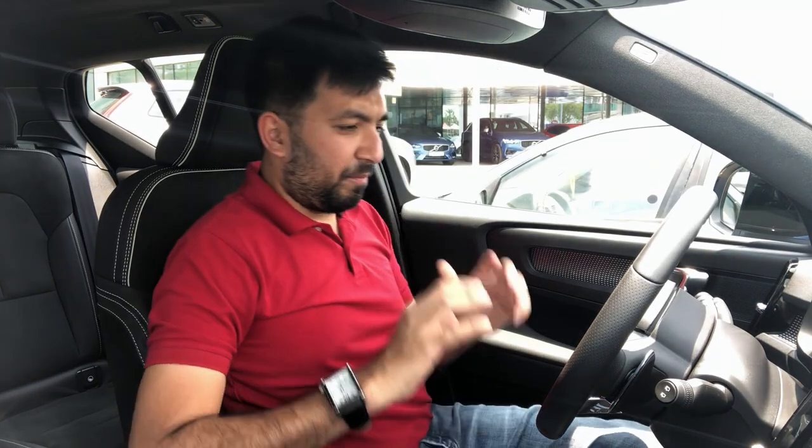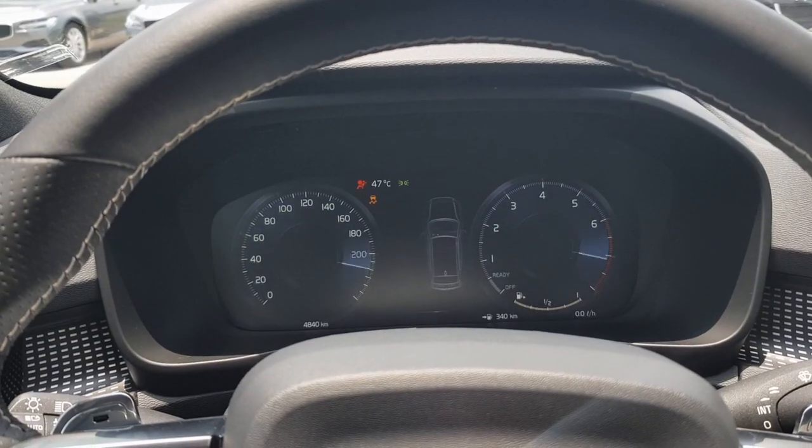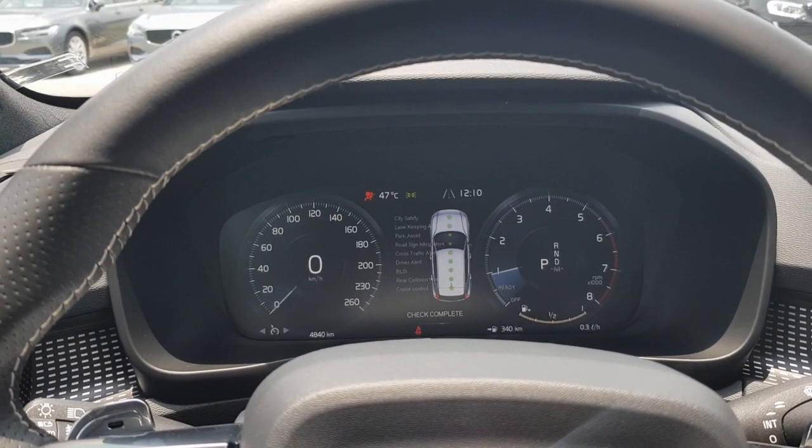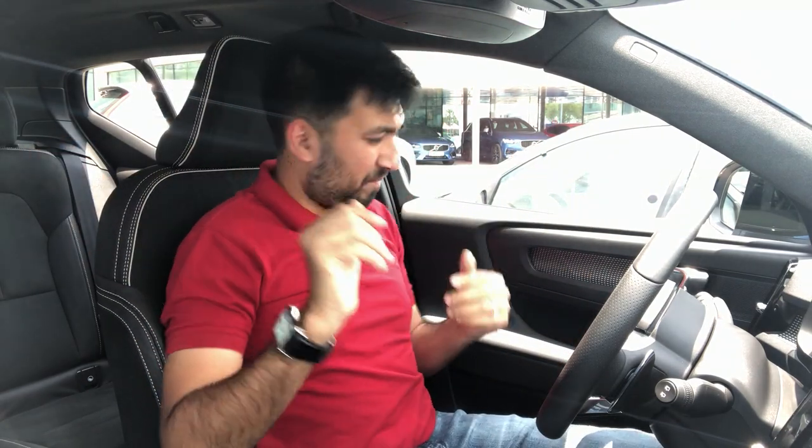The first thing when you start the car is a cool animation where it checks all the systems — all the safety systems, ABS, EPS, and every electronic system on the car. It's got a very cool startup animation, which is just an amazing view when you start the car.